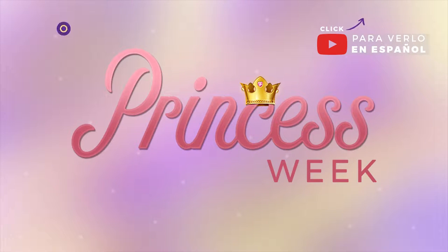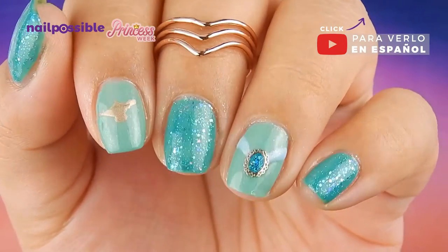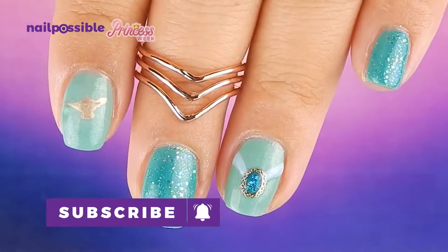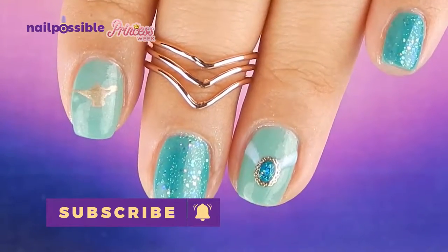Hey guys, welcome to day 4 of princess week here on Nail Possible. Today we're gonna do this very simple princess Jasmine design. Remember to hit that subscribe button to see more ideas and tutorials like this one.